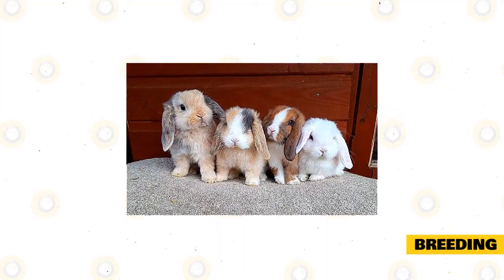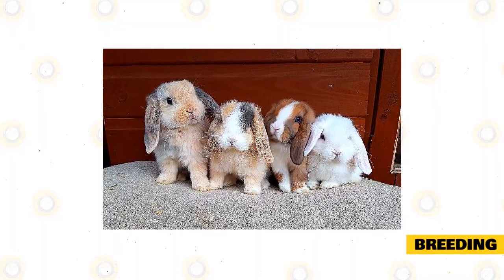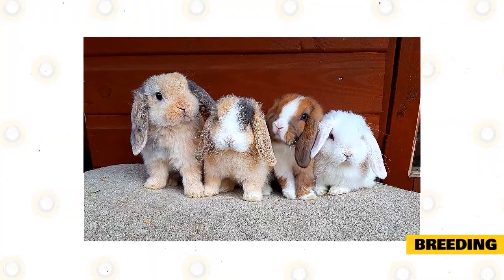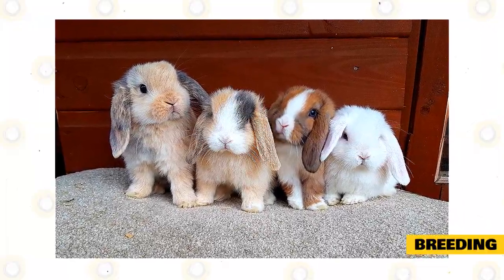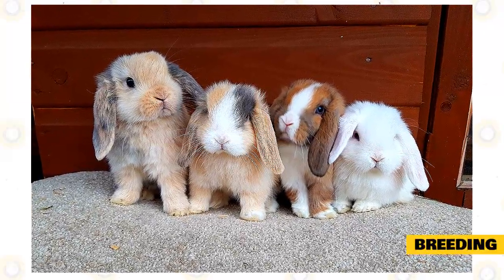Rabbits may conceive and give birth no matter what season of the year. During summertime, the babies may make the mother more uncomfortable because it's too hot. However, it is also dangerous for babies to be born in winter because it's too cold and they are born hairless. If the mother does not do well, the babies could all die. Therefore, choose spring and autumn as the best seasons for delivery.